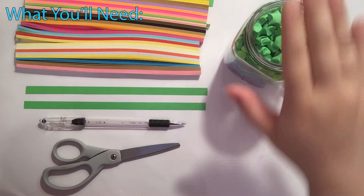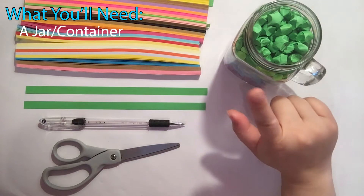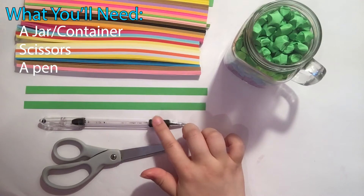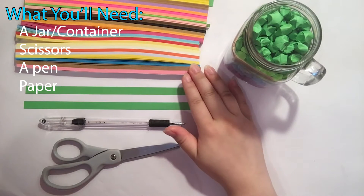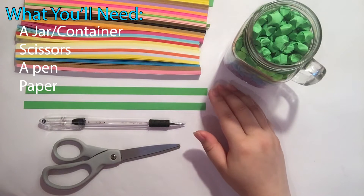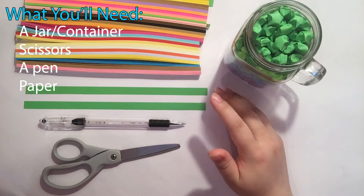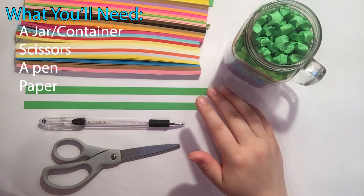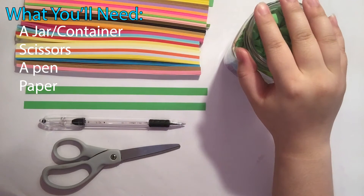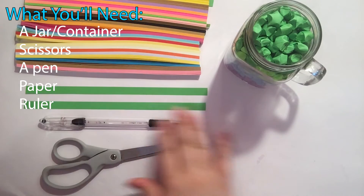For this project you'll need a jar — you can use any container, but I'm using a mason jar. You'll need scissors, a pen, and some paper. I recommend a size of about half an inch by 8.5 inches, so you'll need to cut those out yourself, or you can get pre-cut paper. A ruler is optional and necessary if you're cutting it yourself.